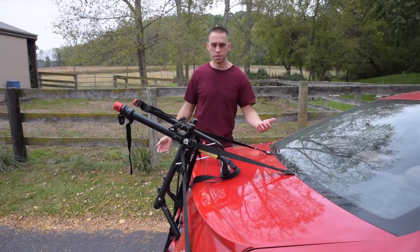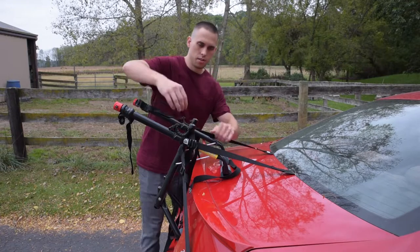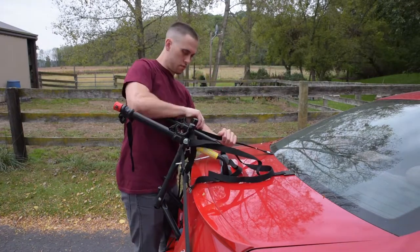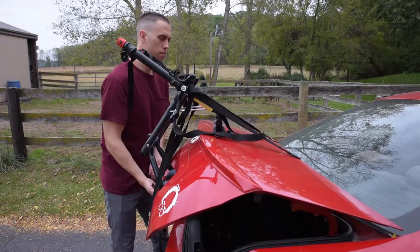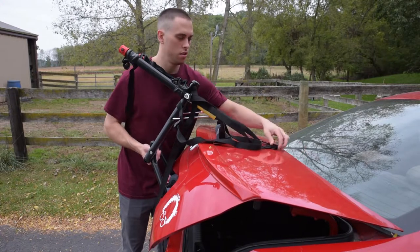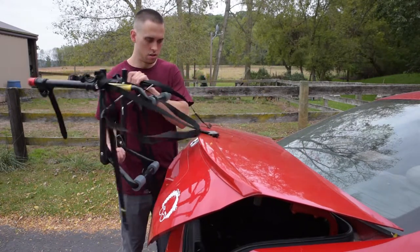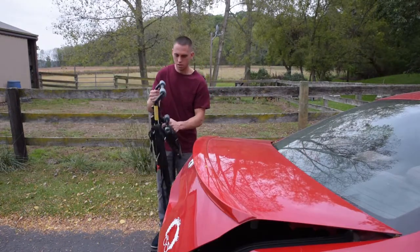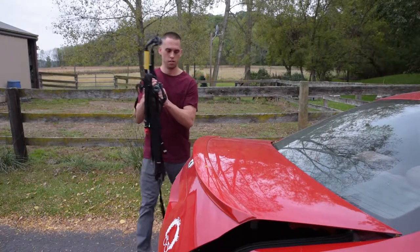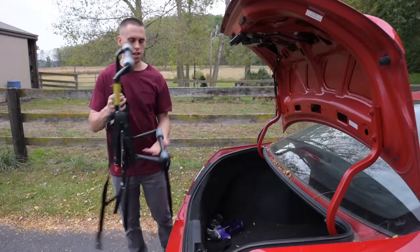Now to disassemble this thing, you just loosen these straps — you only have to loosen the top ones. Lift this up, take this off of here, off of there. And then it folds completely flat. You can just stick that thing in your trunk.